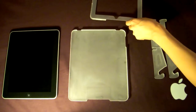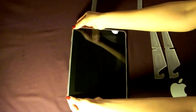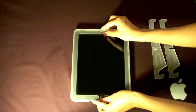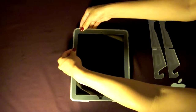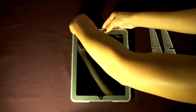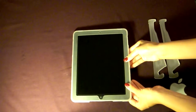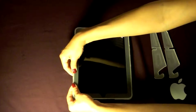Now I'm going to put the iC case on the iPad. Put the iPad on the bottom piece, then take the top piece, align it on top, and snap it into place. Basically go around the frame of the case, push down, and you'll know it's secure when you hear a snap.